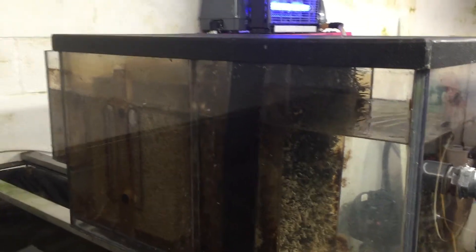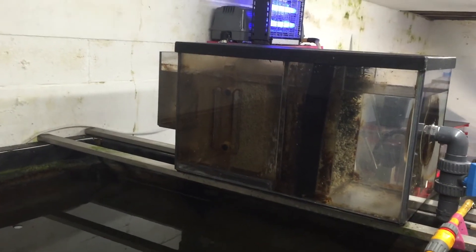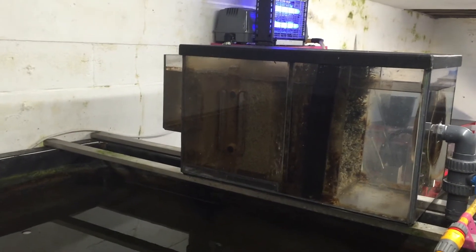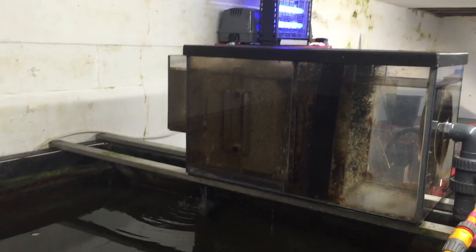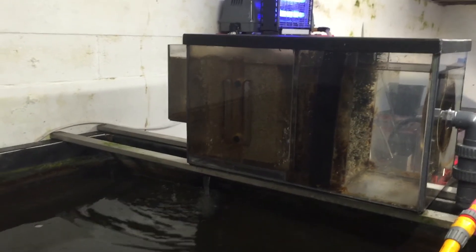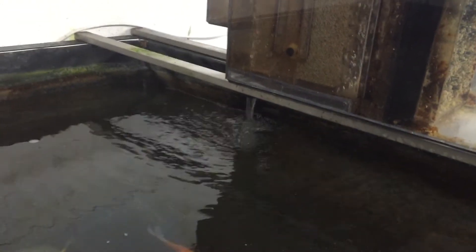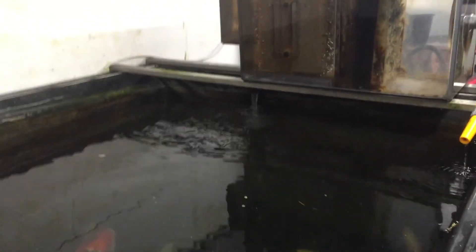Returning to the pond and the filter is back in running operation. Incidentally, biologically, there is only one tiny EMAT carpet block that's filtering this pond. The filter is back running. The food is all gone. Thanks for watching.